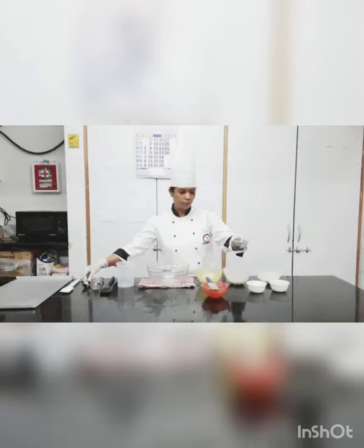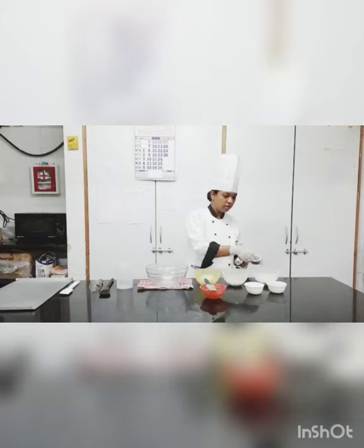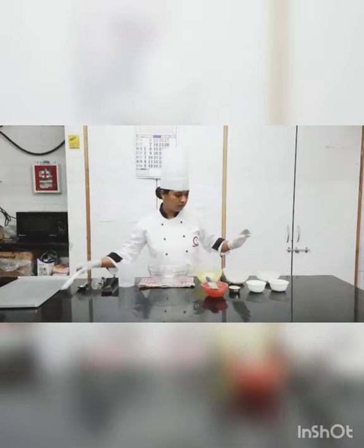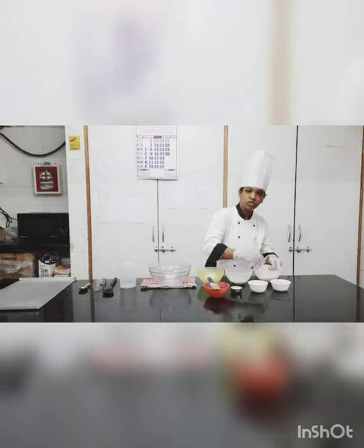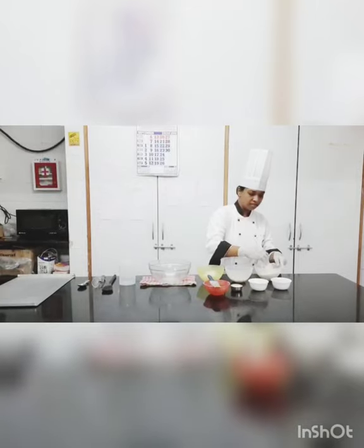For baking powder, I am going to put 1/4 teaspoon of baking powder into the flour. This is how you are going to do it. Don't forget to mix this part, and make sure you sieve it also after you put the baking powder inside.